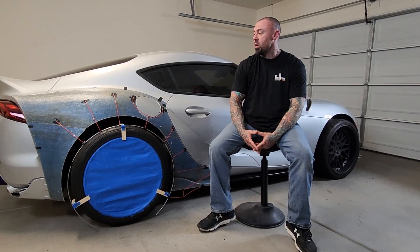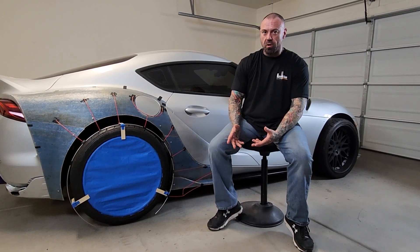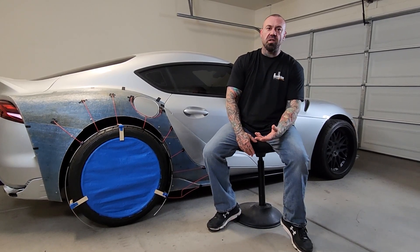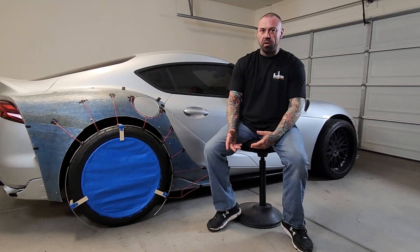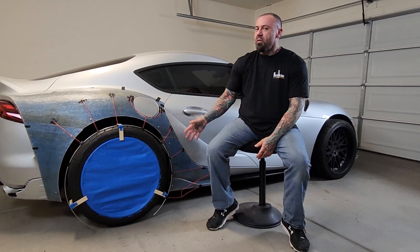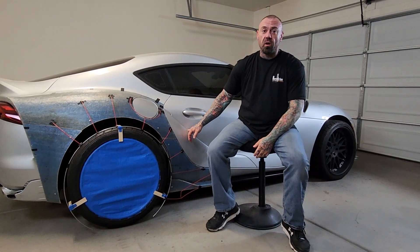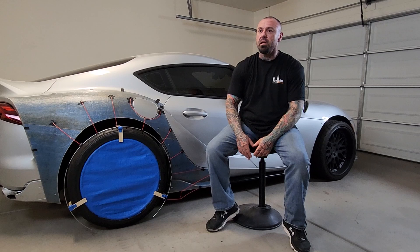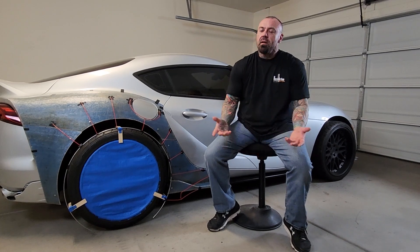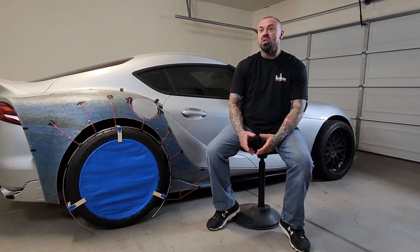I'm very happy with the progress, and this really gives you a good idea of the direction I want to take this car. A lot of people ask me how I get my inspiration for design, or how do I decide which way I'm going to go — and a lot of times the car itself dictates the design. When I first looked at the Supra, I really had thought about taking the fake vent out of the door and moving it into the wheel well area. I think pretty much everybody wants to see that — we want to see that from the factory, to be honest. Toyota, that should have happened. It didn't.